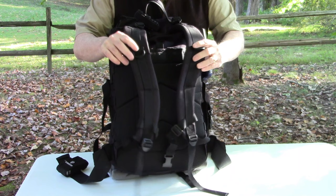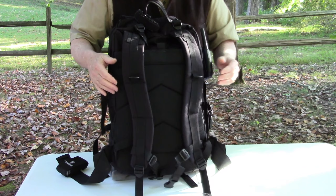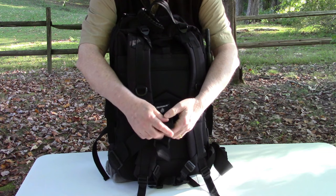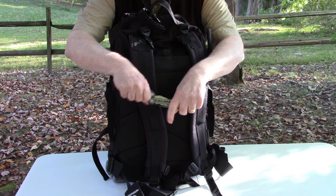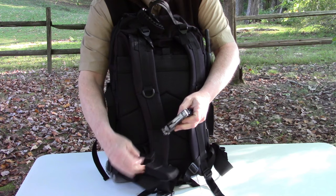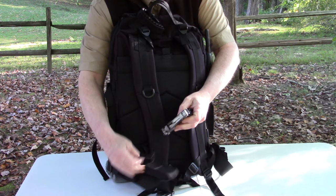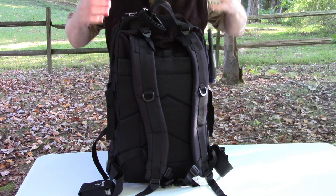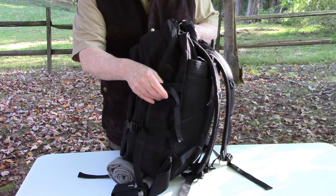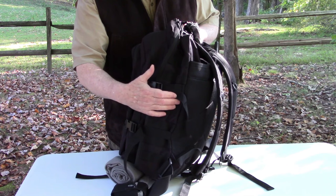The bag has D-rings if you want to hang something. On the waist belt I keep my Gerber Truss multi-tool. It adds weight but I really like it. The waist belt is great because it takes weight off your shoulders and puts it on your hips - you can carry a lot of weight on your hips very easily. On the side there's webbing, and I plan on buying a MOLLE pouch from Amazon that fits a Nalgene bottle and adding that to the side.